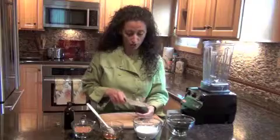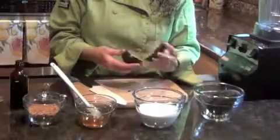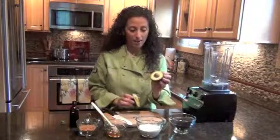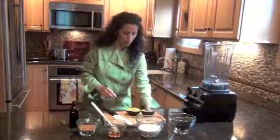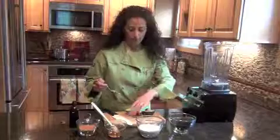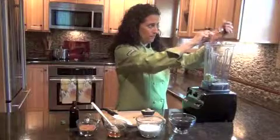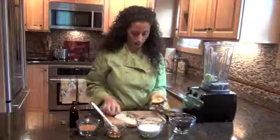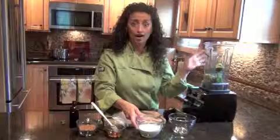First thing we're going to do is get our avocados in the blender. It's really important to make sure that they're ripe because we want this to be super soft. You'll notice that they're nice and squishy, but not too squishy, and still bright green. You don't see any brown or any sort of mold coming down. We're going to scoop these right in. Get rid of our pit. Okay, avocado down.